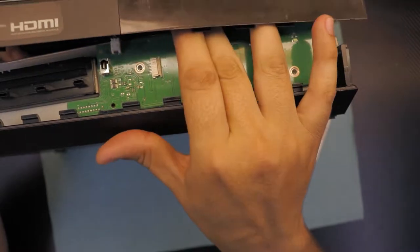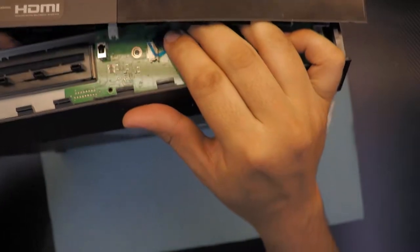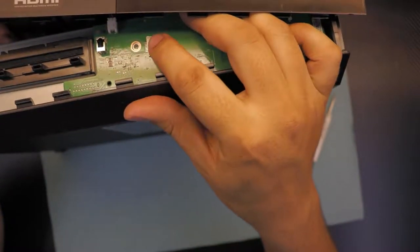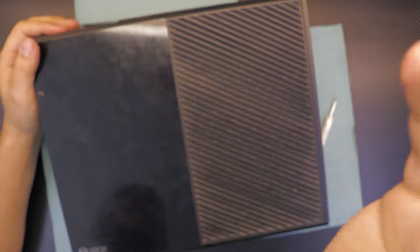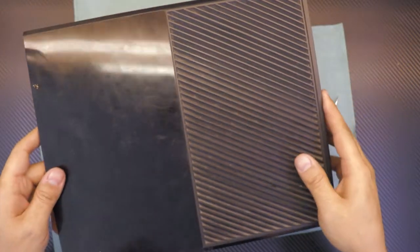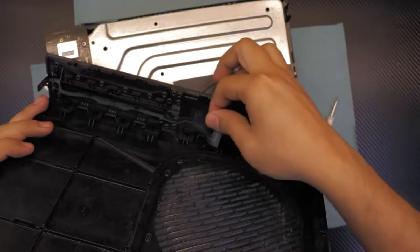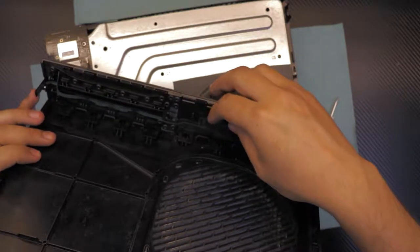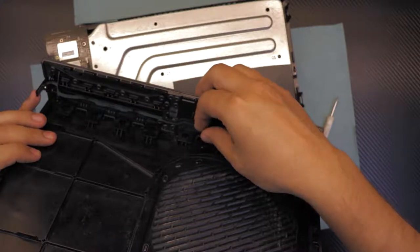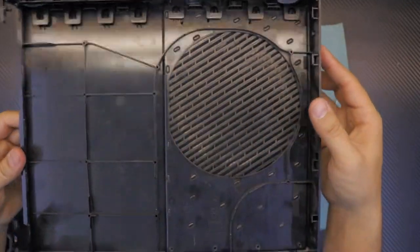Watch out — don't pull or yank the top cover because there is a flex cable for the on/off switch right there. Remove this flex cable from its connector. Once you remove it you can lift up the top cover. That connector is the sensor for the on/off switch and the eject button, so make sure you don't damage this flex cable.